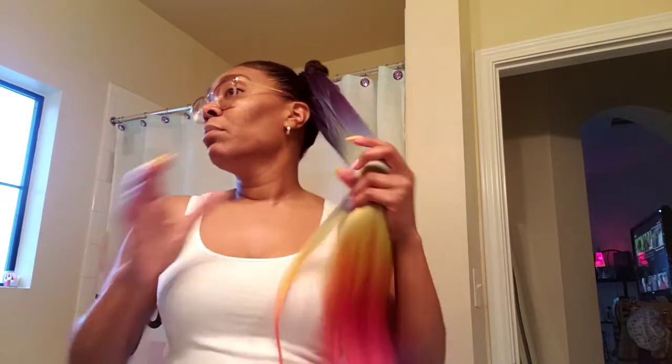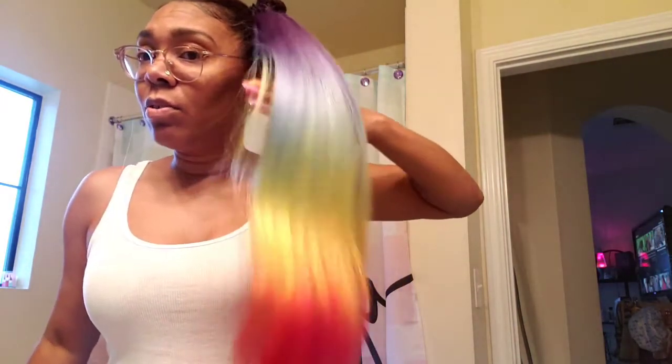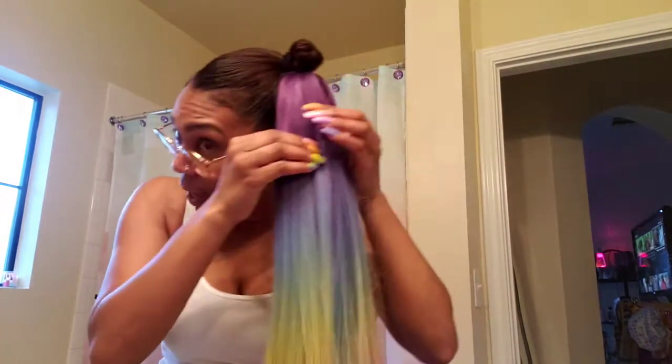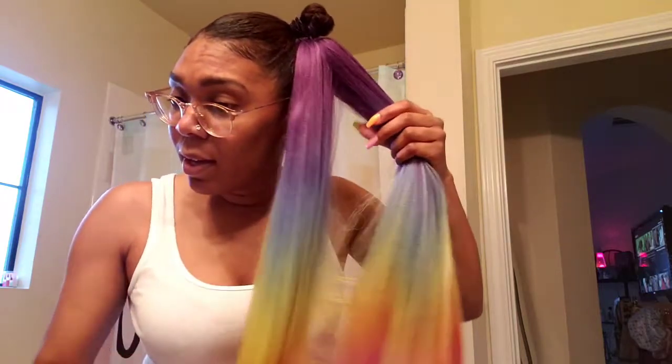Okay, ain't that cute? Too bad I can't just wear it like this and go to work but it'll get so tangly. Look at this, this is so cute. Okay so what you're gonna do is go ahead and split it in three, get ready to braid it.